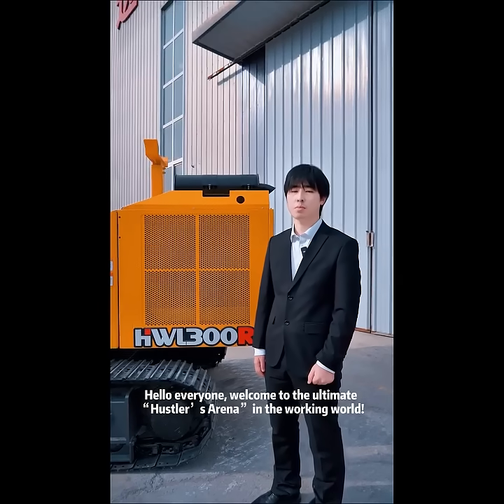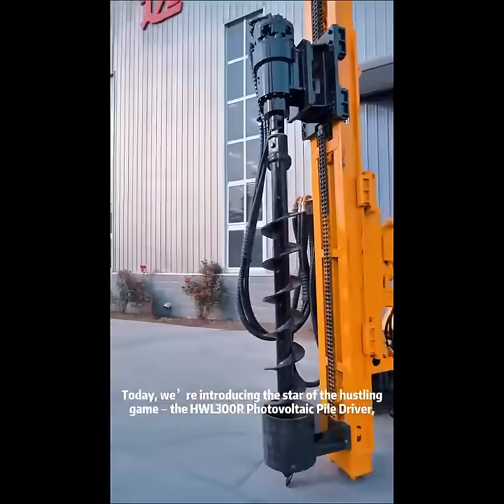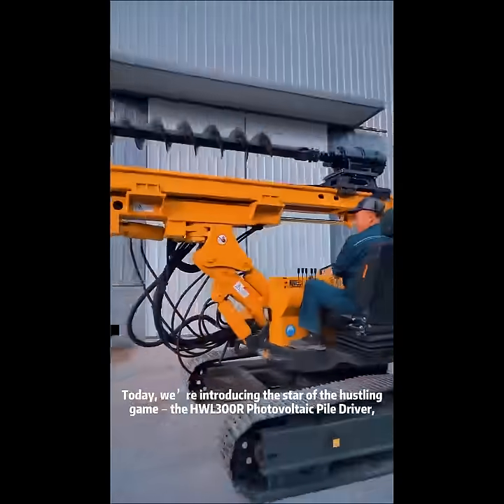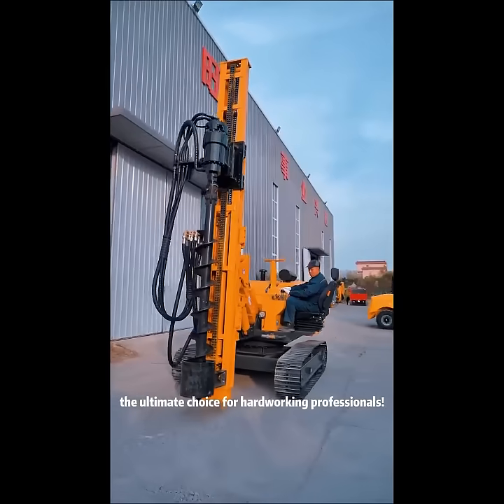Hello everyone, welcome to the ultimate hustler arena in the working hard world. Today we are introducing the star of the hustling game, the HWL300R photo vertical pilot driver, the ultimate choice for hard-working professionals.